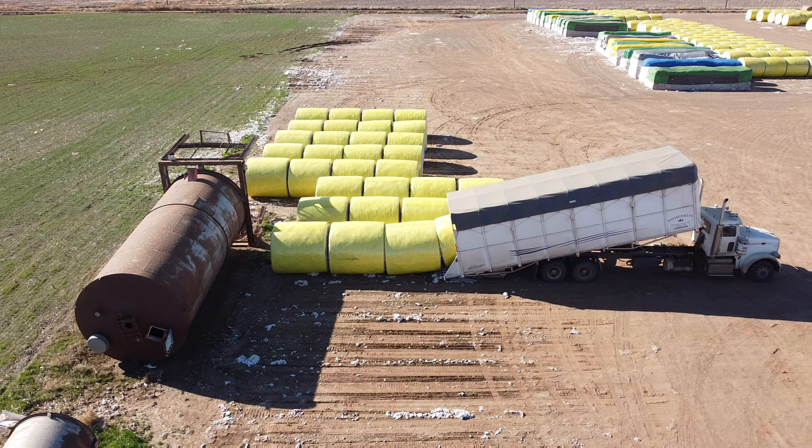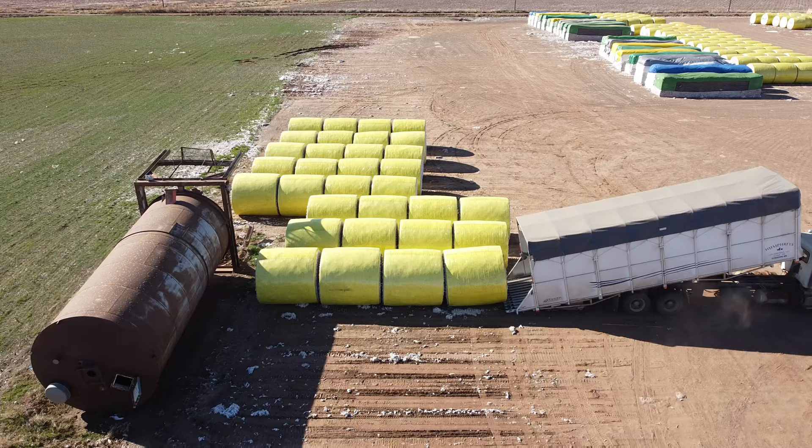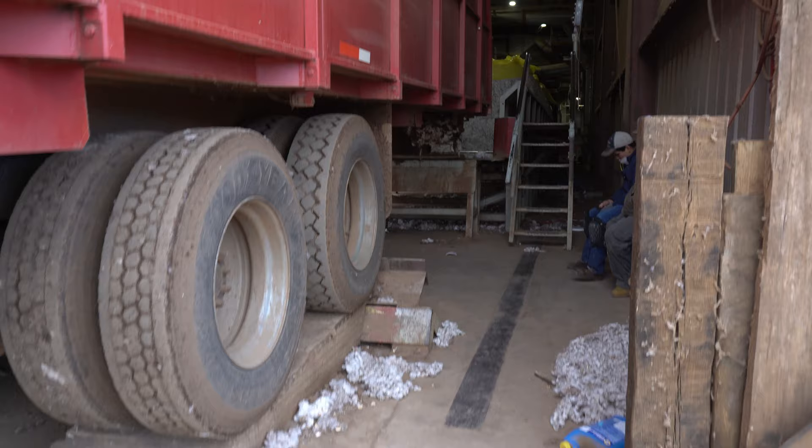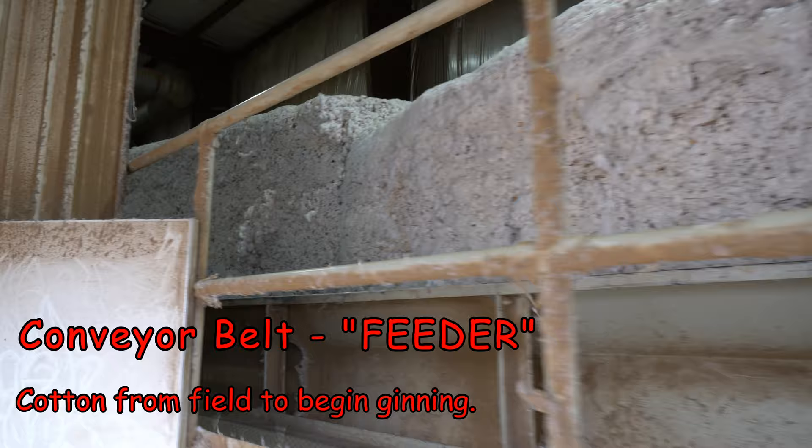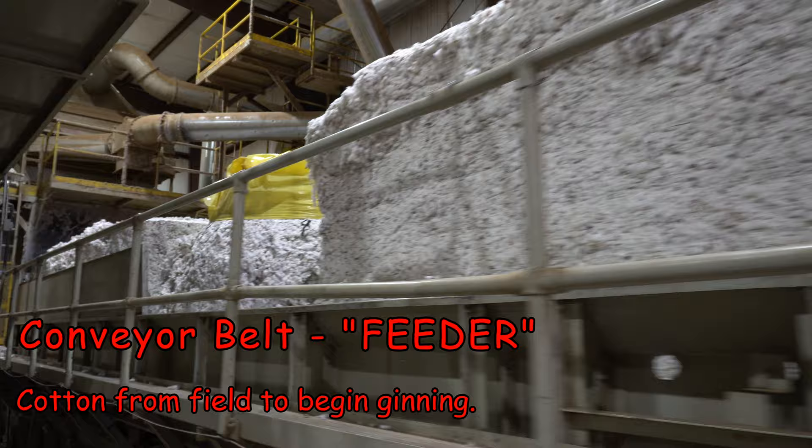Each of these round bales is approximately 5,000 pounds on average. That truck can carry four at a time, which is about the same size as a standard rectangular module. This is how they get the bales up onto this conveyor belt — they came up with a cool little lift for their trucks so the bales can roll and fall onto the conveyor belt and slide forward.